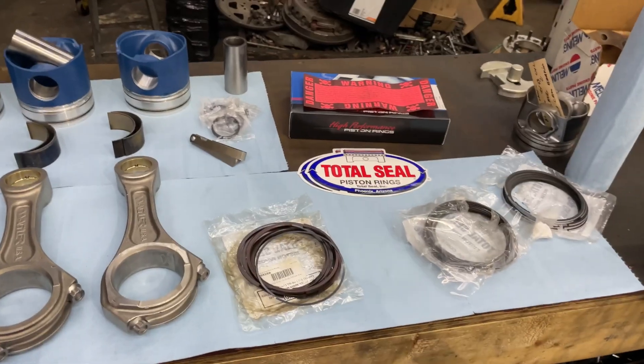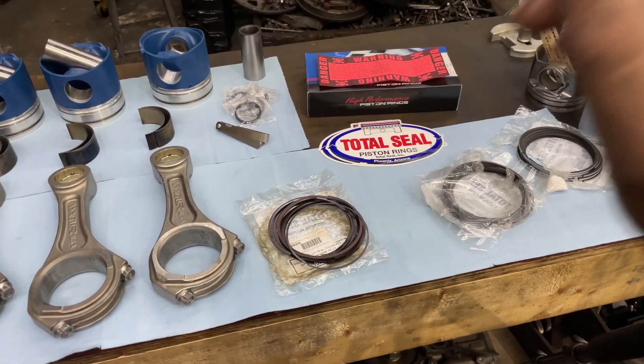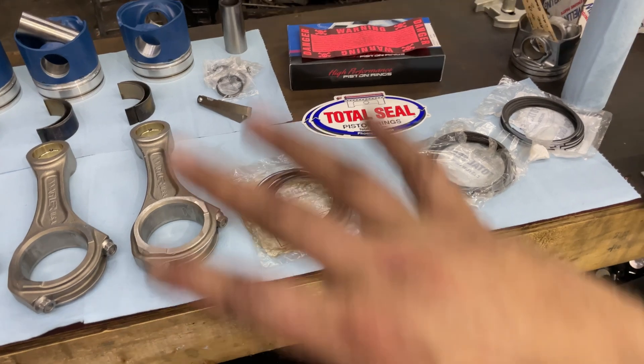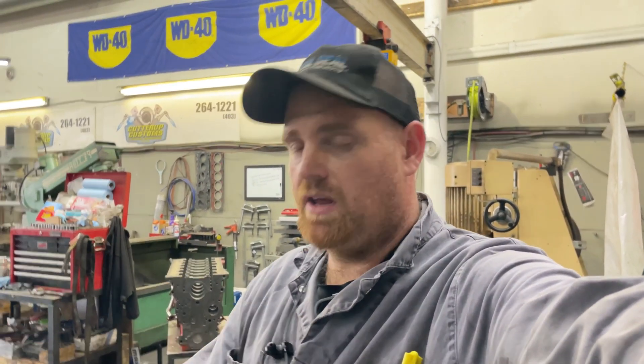I think I'm going to switch over to using Total Seal gapless rings on all of our builds. The only downside is they are a little more expensive — about $150 more per set in Canadian dollars. I believe the quality of these rings is better based on their quality control and the way they lap and go through all the ring sets. For the extra money, when you're building an engine that costs thousands of dollars, putting a better ring in it only makes sense, especially for a performance engine.